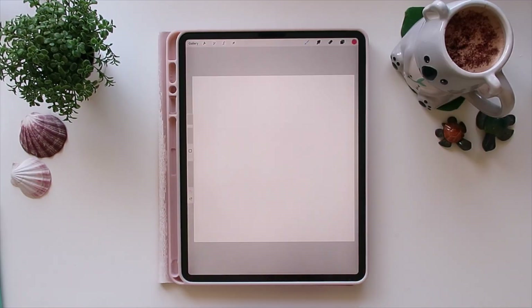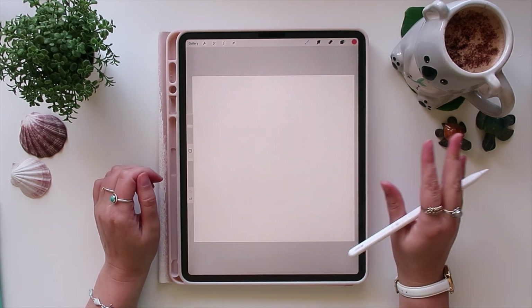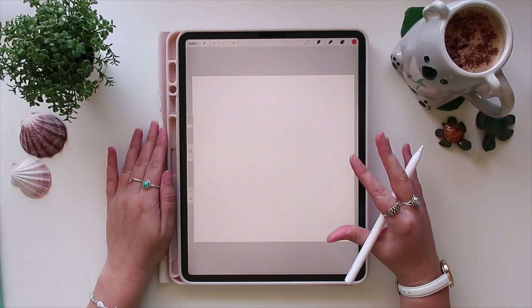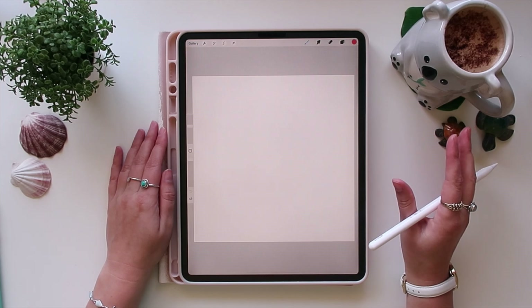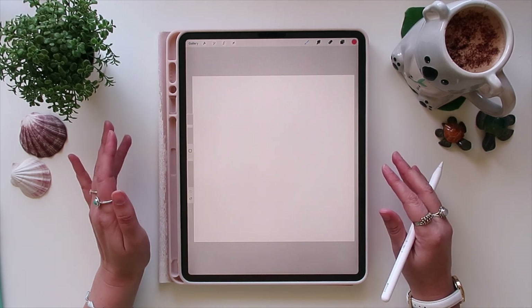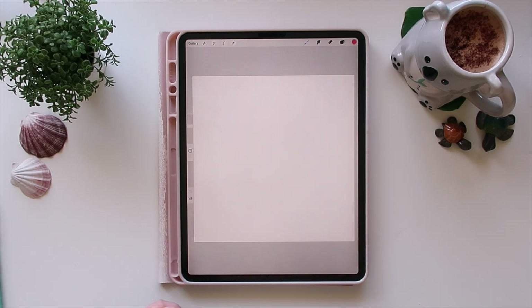Hello everyone, welcome back to another video. Today I'm going to be sharing how I draw a female face — this is just going to be a front view, so I'm going to keep it pretty simple and easy for you to follow along. I've got my iPad and I've opened up Procreate, which is where I do all my drawings. I really hope that by the end of it you'll feel confident drawing a female face.